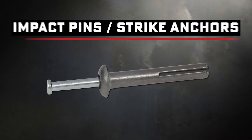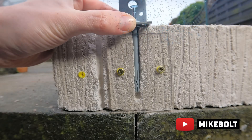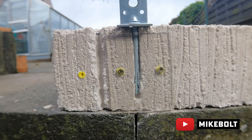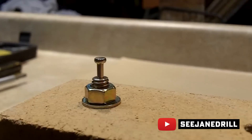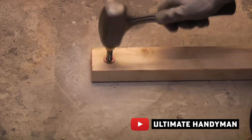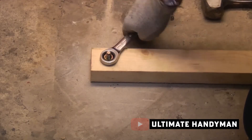Now a cousin of pins — impact pins or strike anchors. Drill a hole, drop it in, hammer a pin, and it expands. They're tamper resistant, so once it's hammered, you're not backing it out without taking concrete with it. These are solid for wood framing, conduit, or light to medium fixtures. Quick install, reliable hold. But again, not wedge anchor strength, and don't go Hulk smash with the hammer — you can overdrive it.